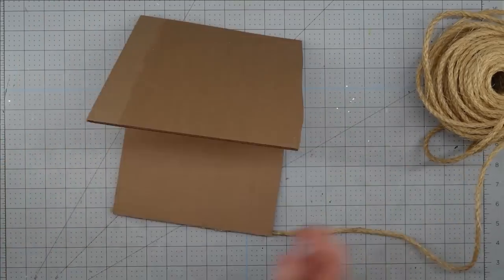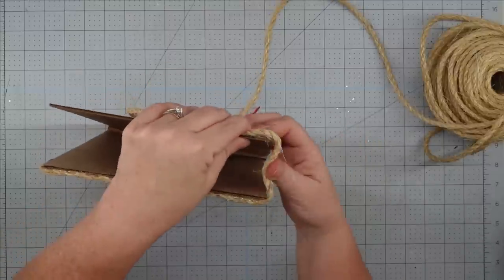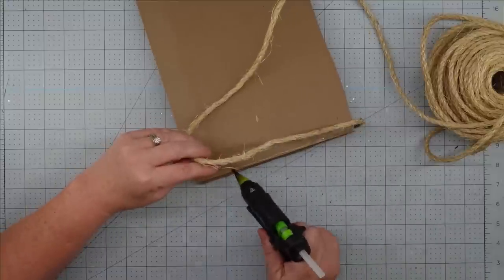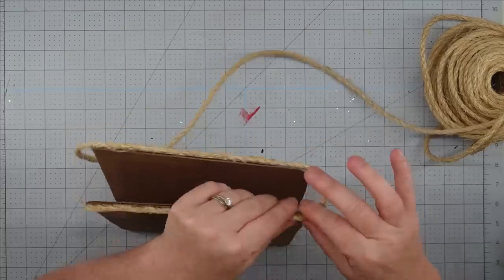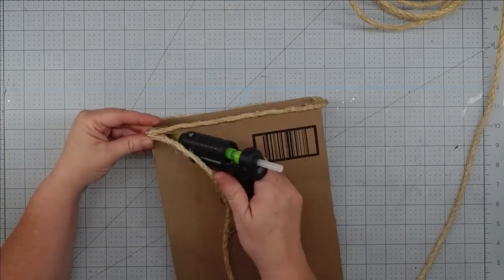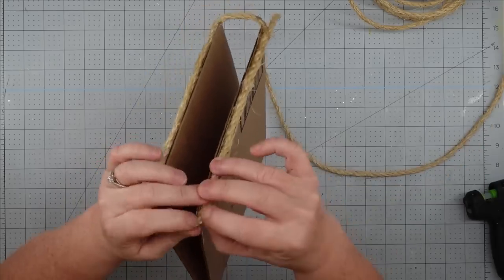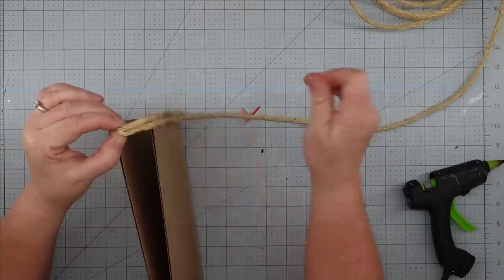I'm going to take my hot glue and put a line down on my cardboard, then stick my rope down into it. When I get to the sides, I'm kind of adjusting — trying to figure out how wide I want this to be at the top. The size of the loop I leave on the side is going to determine how open it is at the very top. As we go down, it's going to get narrower and narrower, and that's exactly what I wanted.